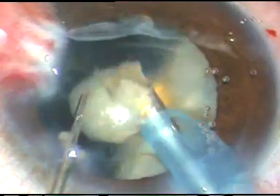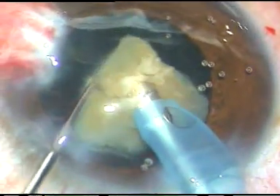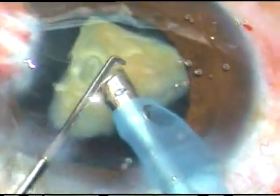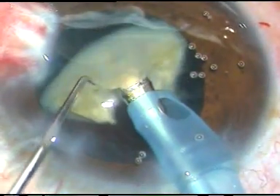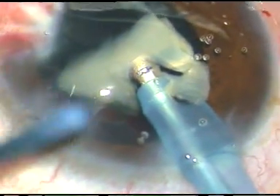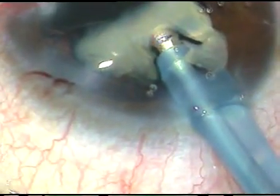Nucleus of this hardness needs phaco power of about 65% in Oertli's Cataris 3 phaco machine. This is the last nuclear fragment — it is being eaten up partially, and now I'm going to use the PCP Posterior Capsule Protector. I remain in this position and now I place the PCP under this nuclear fragment and over the posterior capsule.